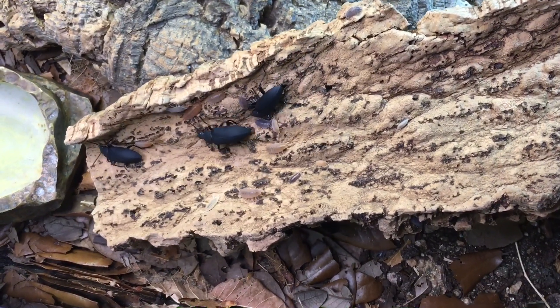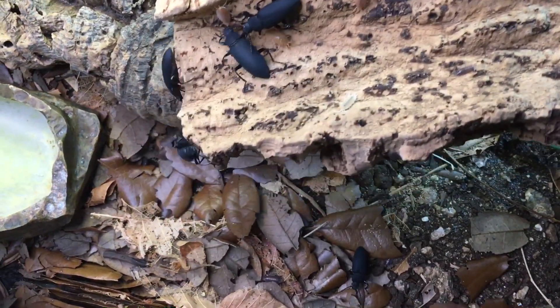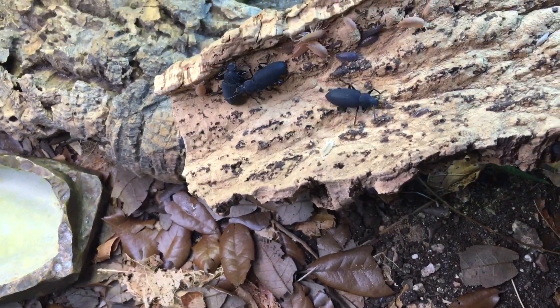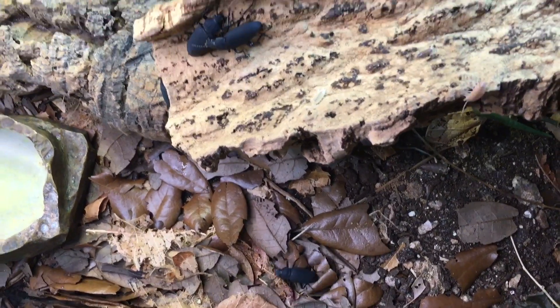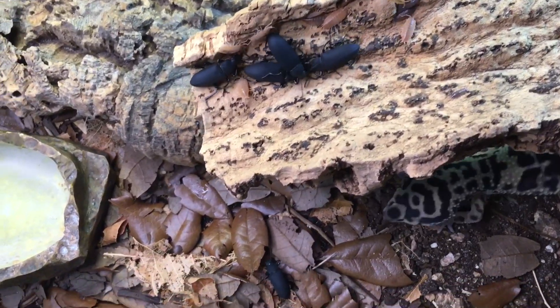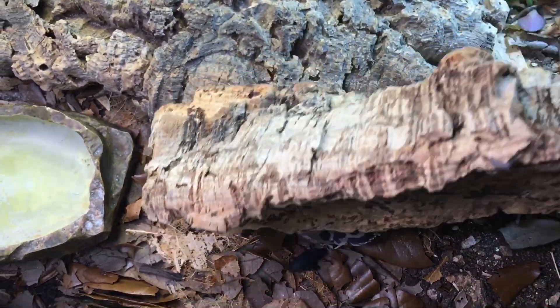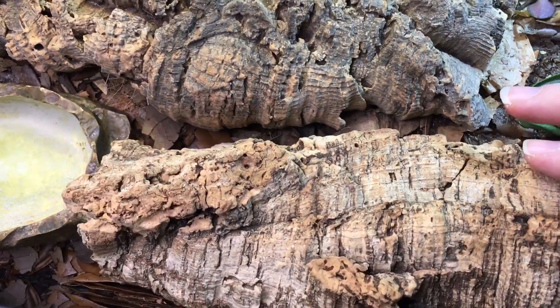The superworm beetles are a recent introduction. People often say that they need to be kept individually to pupate, and it's true that that encourages them to pupate. The only thing I had to do to get these to pupate was to put them in this bioactive enclosure. They just dig down and find themselves a good place to pupate. Oh — don't eat the beetle. I don't want you to eat the beetle. It's probably not going to taste very good either. Here, let me scoot that out of the way.